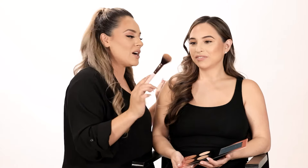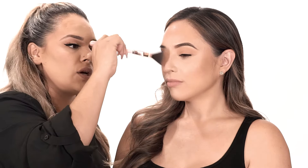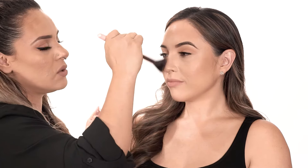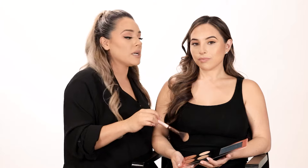I'm going to go back in with Latte to the tip of the nose, sweeping it a little bit just to create that nice bronzy nose, and it'll just connect the whole look. This formula is nice and smooth and buildable — that's why you don't want an overly pigmented product that concentrates too much on the nose, giving you a reindeer nose.